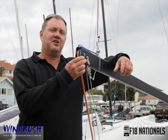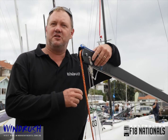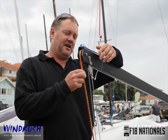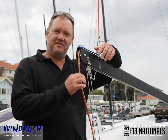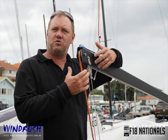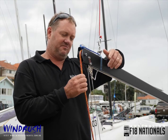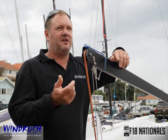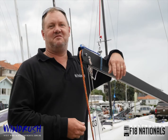One of the other features we have is our internal mainsheet system boom. There's a few other people doing it, but we've been building this system basically on the Tornadoes for a long time, and so we've brought the same technology over to the F-18. This is a nine-to-one purchase, and you can see how easily it runs in and out — I'm only pulling a couple of kilograms of load here. We utilise all the internal fittings from Harken: high-load sheaves, four-millimetre Dyneema, nice ropes, nice blocks. The friction's super low — it feels like you're sheeting with a ten-to-one, and it runs out like you're sheeting with a six-to-one.